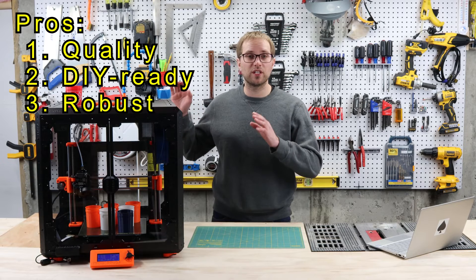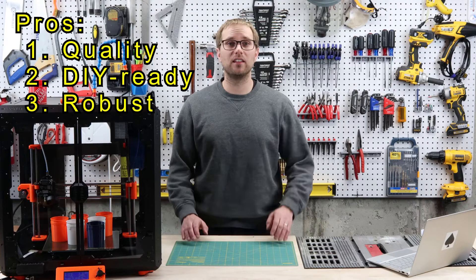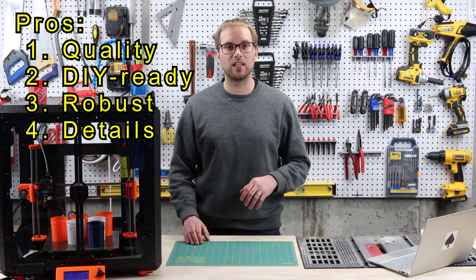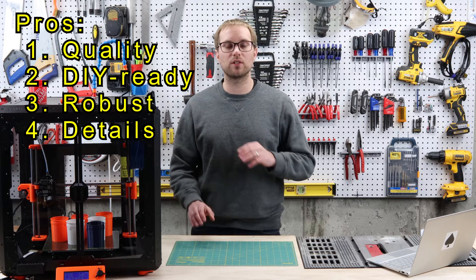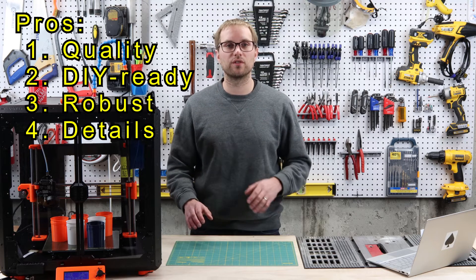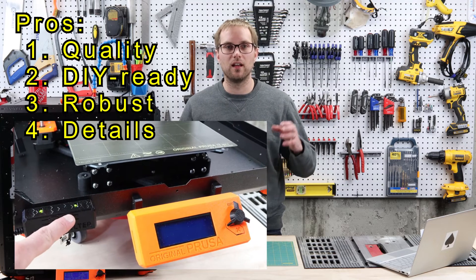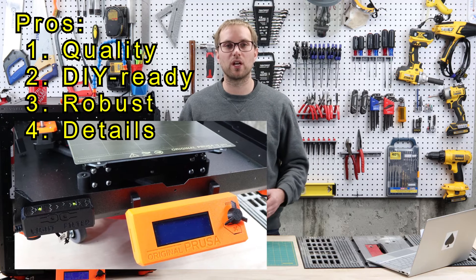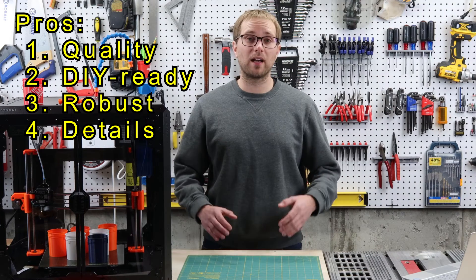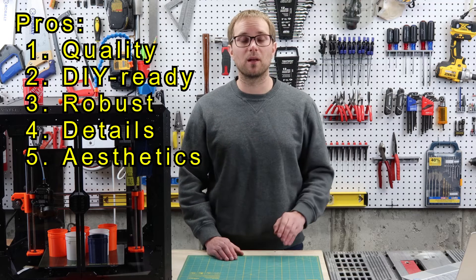It's definitely sturdy — Prusa says you can stack four or five of these on top of each other to give you an idea of how strong it is. Prusa has an exceptional attention to detail, as seen in the location of the power supply for the LEDs and filtration system, and on the on/off switches for those accessories. There's a nice little indicator light to show you they're on — this will help when I'm wearing hearing protection while doing woodworking and might not know if I've accidentally left the filter running. I really do like the aesthetics — the enclosure looks great, and I love the acrylic-on-black color scheme.